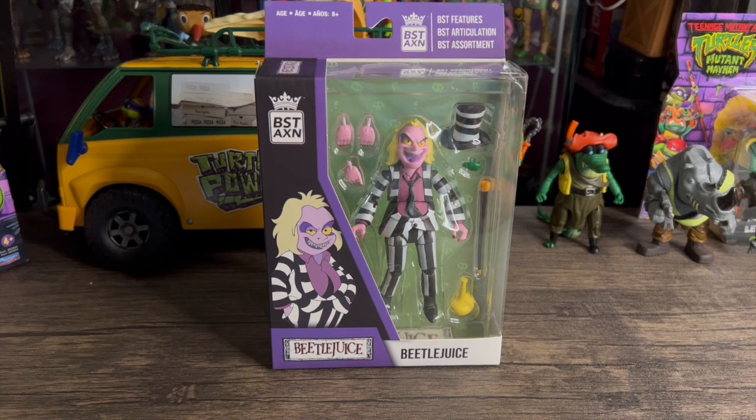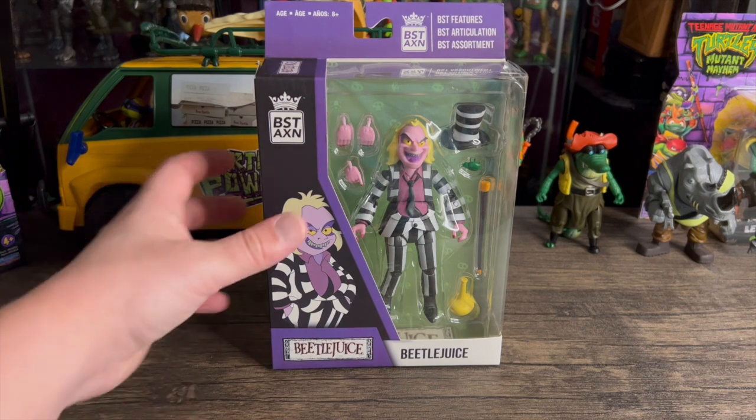I watched the movie a lot growing up — it was usually on TV late at night. Anyway, I love this character. I don't buy a lot of Best Action, but when I saw this it looked just like the cartoon and I fell in love with the figure. I held off on buying it for a while, but it was on sale on Amazon recently so I scooped it up. I cannot wait to get this thing out of the box, so let's check out the box first.